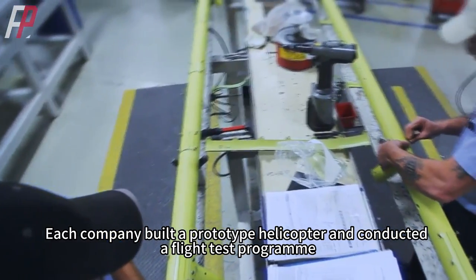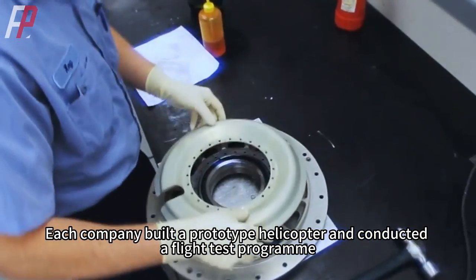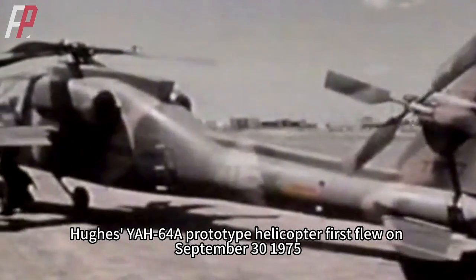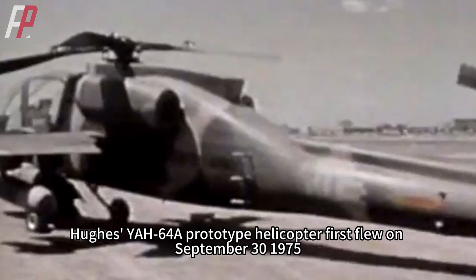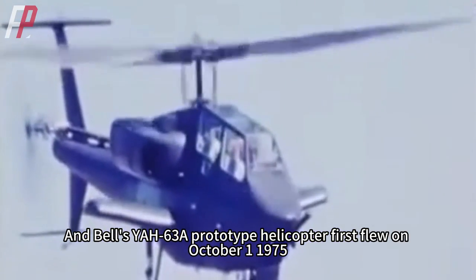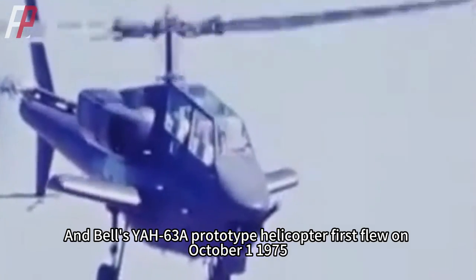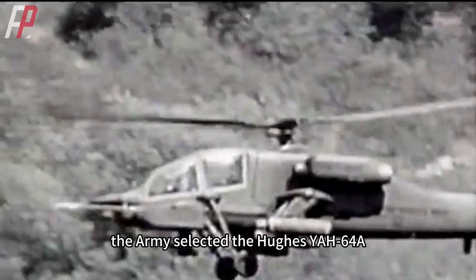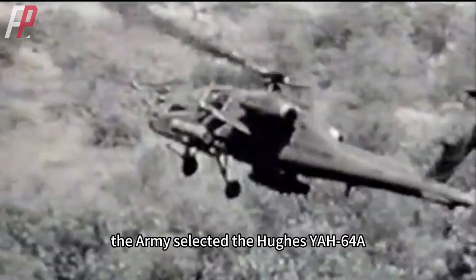Each company built a prototype helicopter and conducted a flight test program. The Hughes YAH-64A prototype helicopter first flew on September 30, 1975, and Bell's YAH-63A prototype helicopter first flew on October 1, 1975. After evaluation and testing, the Army selected the Hughes YAH-64A.